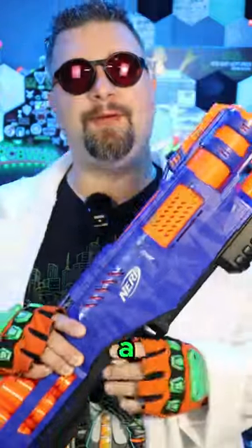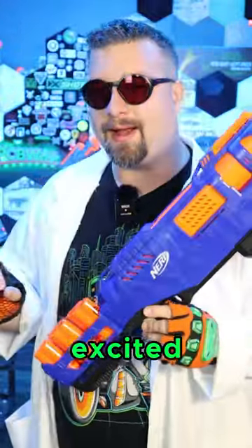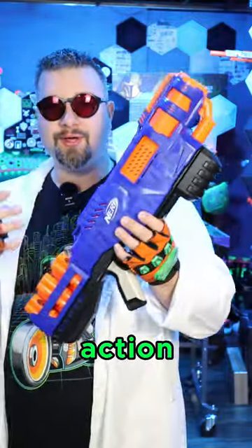When the Nerf Elite Trilogy came out, there were a few things that the community were very excited about and a little sad about. Number one, this brought the Trilogy shell type. And secondly, it just brought to the table a big pump-action cool shotgun.